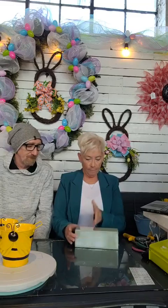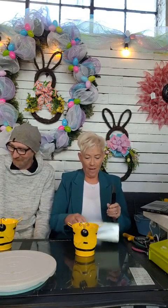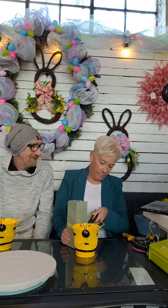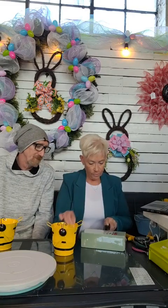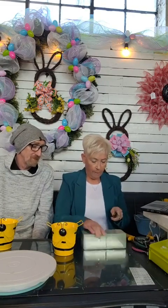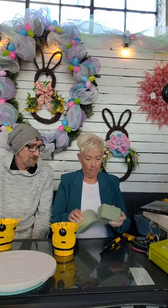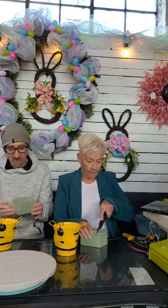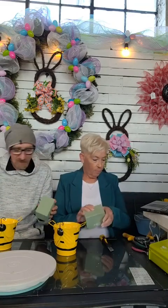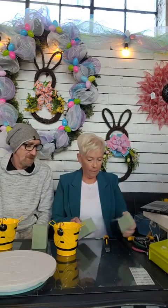First thing we're going to do is take some styrofoam. I just want to measure this and cut it to size — that size right there. I'm going to cut this floral moss I got at Dollar Tree, and I got this pot at Dollar Tree too. I'm going to cut this floral foam — doesn't have to be perfect, nothing in life is.